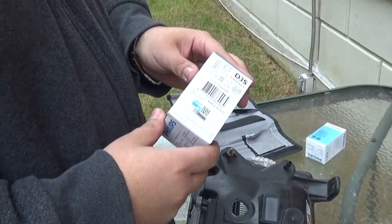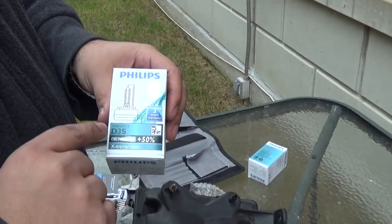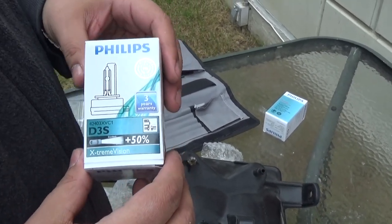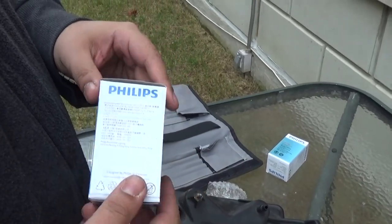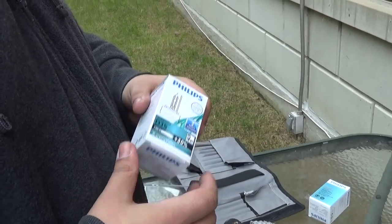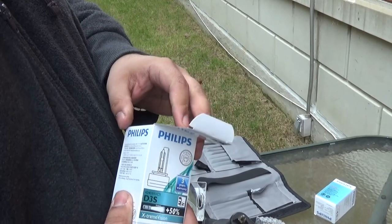So now this is the new bulb from HID Concept — this is the Philips Extreme Vision, and it's a D3S. This is the connection for the Navigator. They also sell for other brands and other cars, and they're a very good store. I'm not affiliated with them, but their products work for me. Let's take this baby out.